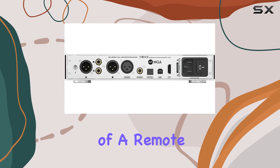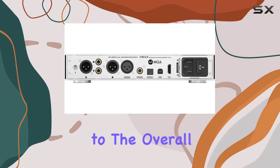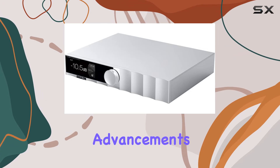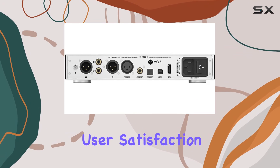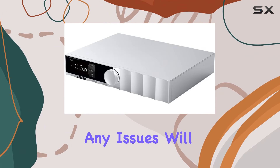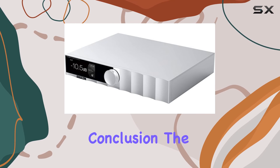The inclusion of a remote control adds convenience to the overall user experience. SMSL has not only focused on technological advancements but also on user satisfaction, with a 12-month warranty so users can be confident in their purchase, knowing that any issues will be promptly addressed.